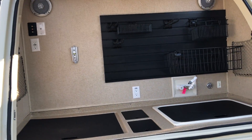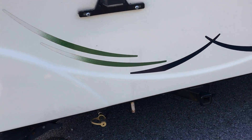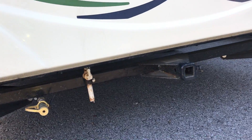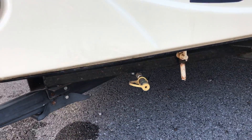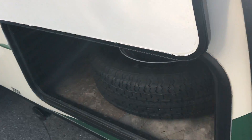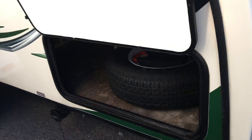This one has awesome storage. There's a small hitch in the back, so if you want a bike rack, you have that option. There's also a propane connection if you want to put a grill back here. It comes with a spare tire stored in the back, and look at all the space that's in there — you can get to it from the inside as well, and it goes through to the other side.